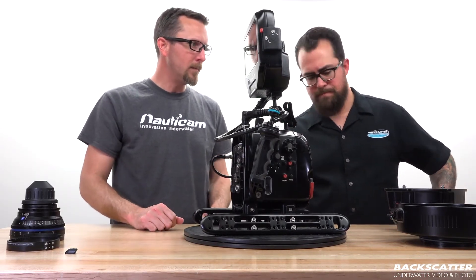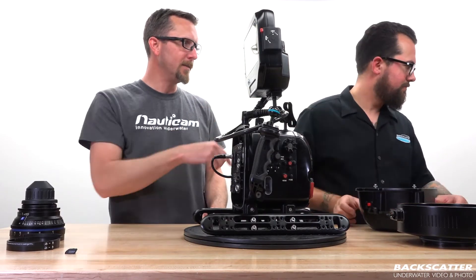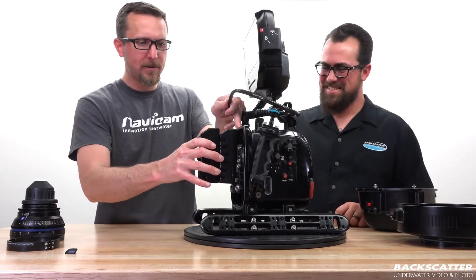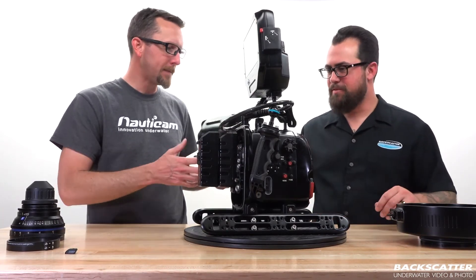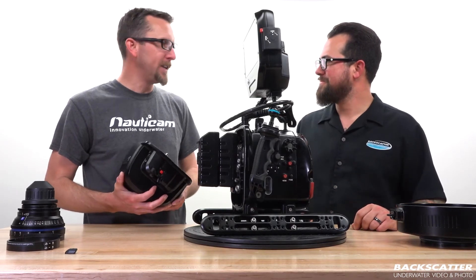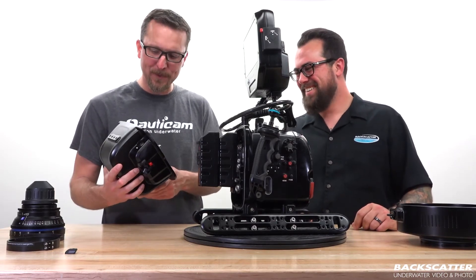We can mount our batteries — let's find those. Hey, look, I found some batteries! These V-mount batteries just simple slide right in. For such expensive and rather large gear, for an underwater camera system it seems pretty easy. Yeah, you almost feel like you didn't do enough when you're done. There should be more steps, but we keep it simple.